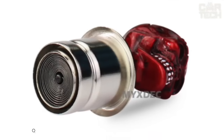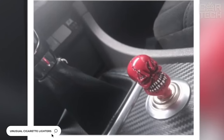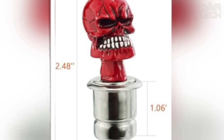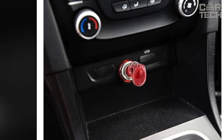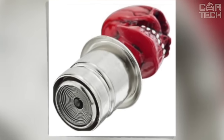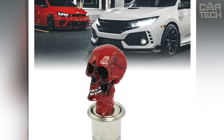If you or your friends like to smoke, the cigarette lighter in the car will become your constant companion. To make the process of lighting a cigarette more exciting, you can pay attention to unusual cigarette lighters. They fit into standard connectors, which are the same on all cars. The seller offers options with different skulls — red, black, silver, and other colors. Works from 12 volts.